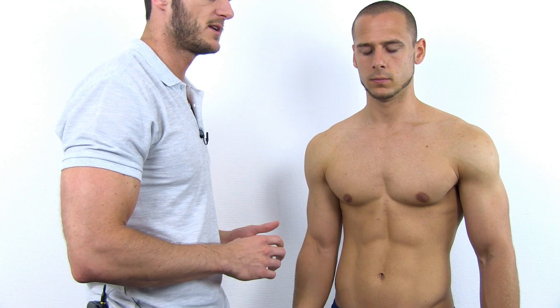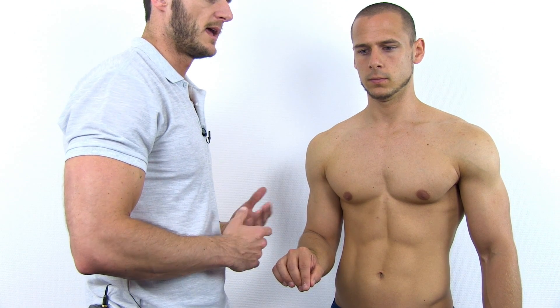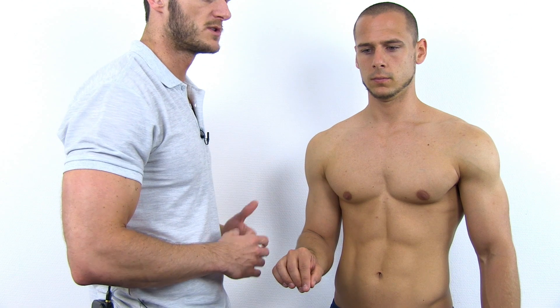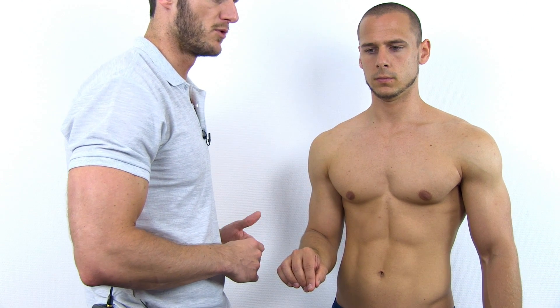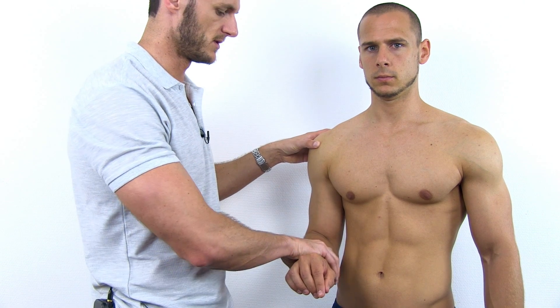To perform the test, have your patient's forearm flexed to 90 degrees in full pronation and stabilized against the body. Then ask your patient to perform supination and resist the movement. At the same time, make sure that you palpate the biceps tendon in the bicipital groove.